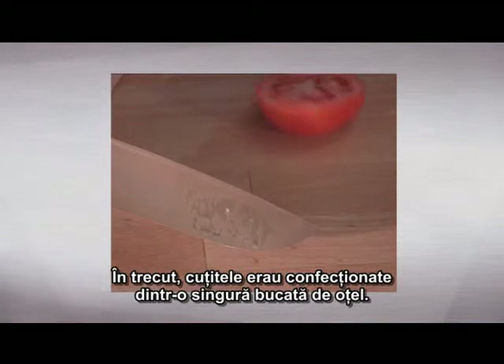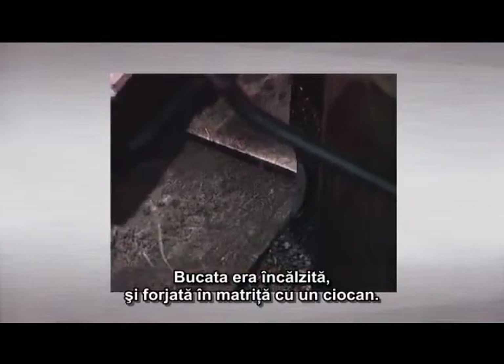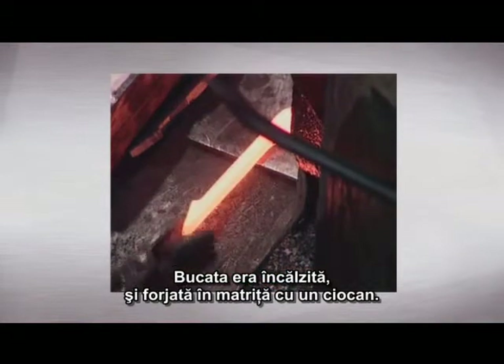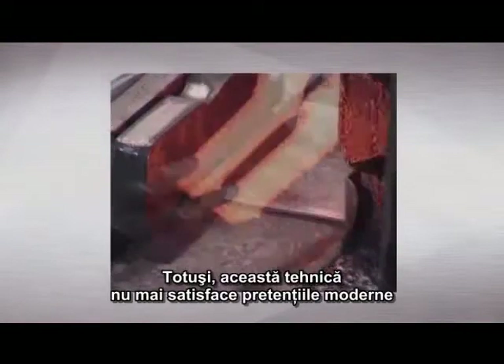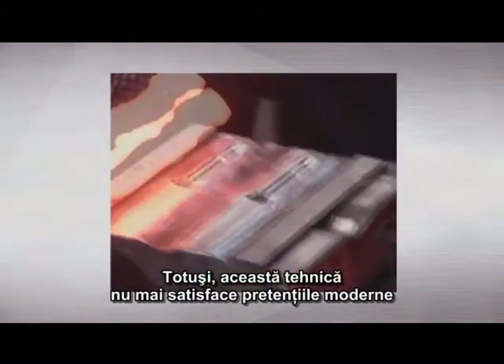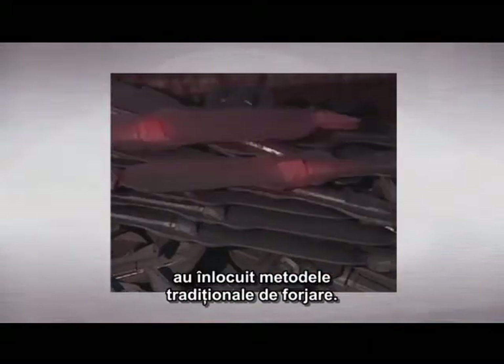In the past, knives were forged from one single piece of steel. The split piece was heated and forged in the die by a drop-forging hammer. However, this technique no longer satisfies modern demands for precision. Modern manufacturing methods have replaced traditional forging methods.